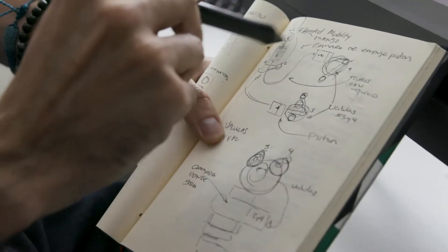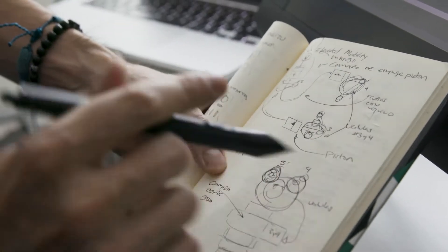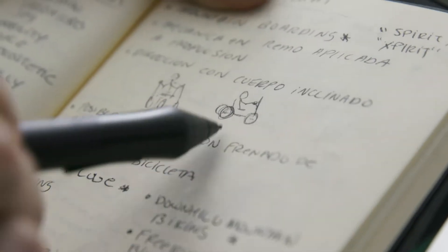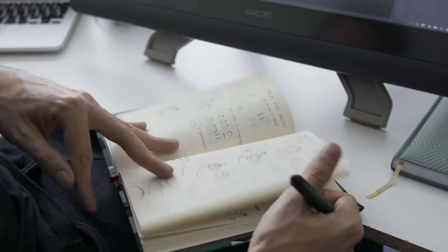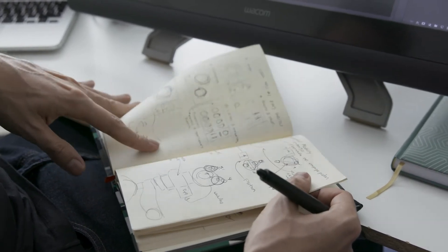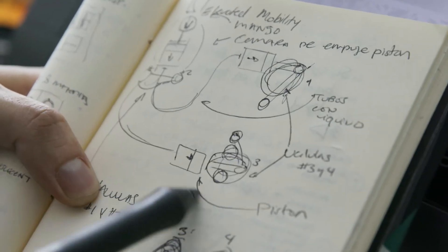This is where I started to brainstorm all the ideas coming to my mind. The hardest thing to find was how to create a project in which you can use the handles for both direction and propulsion. For this particular project, I didn't sketch a lot, because this was more on the engineering side of design. So I decided to go straight from these basic ideas into 3D.